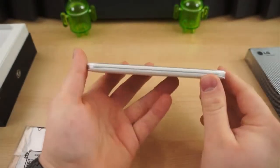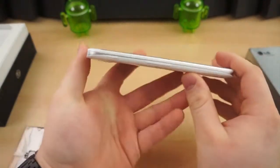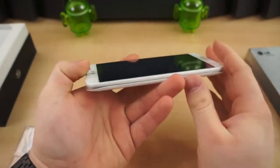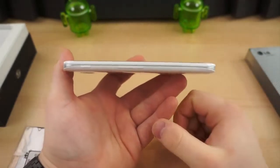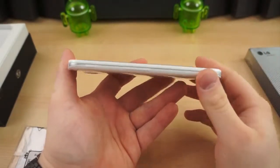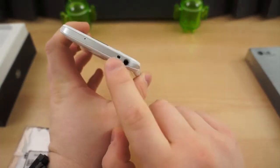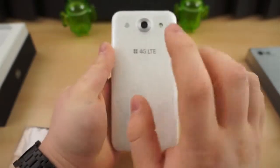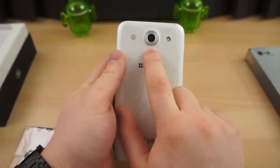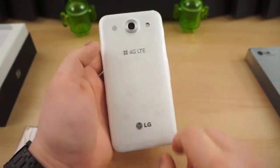On the left side is your volume rocker, and this is actually not the power button — the power button is on the right side. On the left side, there's also a Q button, which is a customizable shortcut button you can set to pretty much anything you want. On the bottom is a micro-USB port. The top has an IR blaster and a 3.5-millimeter headphone jack. On the back, we have the 13.1-megapixel camera, LED flash, and a loudspeaker.